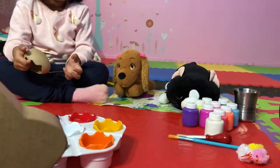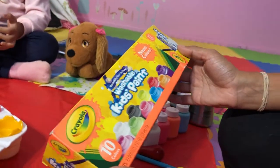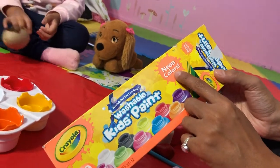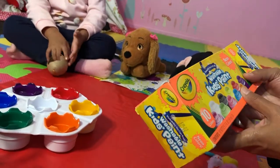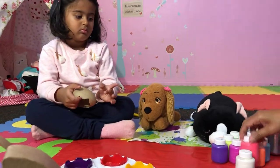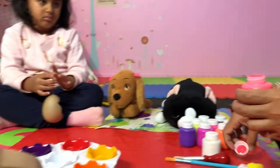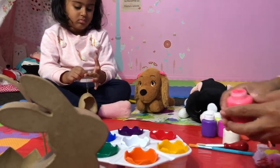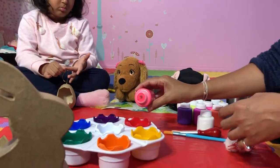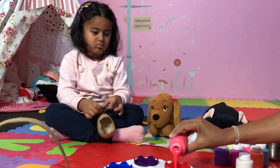These are all neon colors — this is what we are going to use. Washable! That's a set of neon colors we are using. Which one? This one? Let's pour some red color out for Alicia and she's gonna have some fun coloring her egg. I'm gonna put some color in here for you, Alicia.